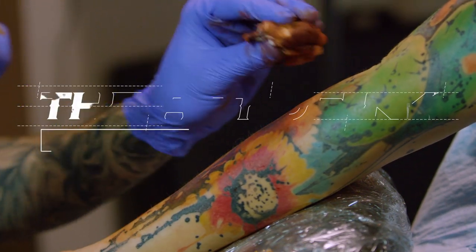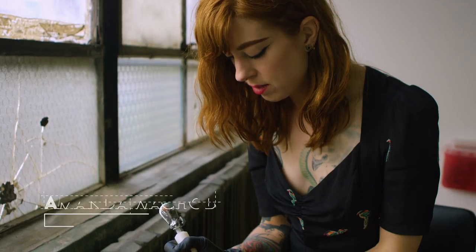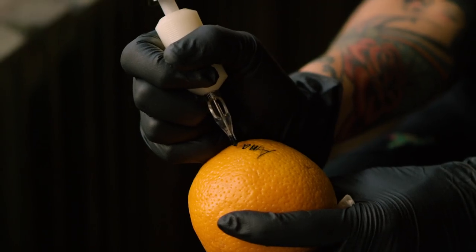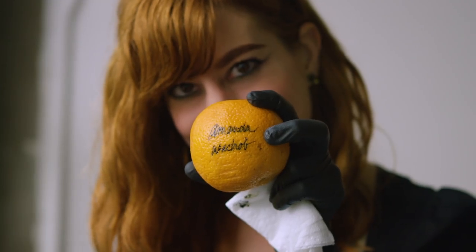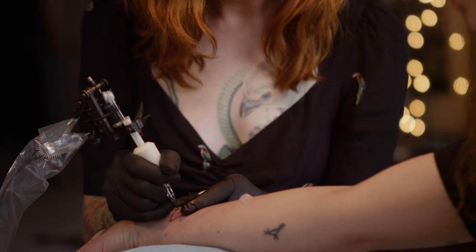What are you doing? I had my apprenticeship in a street shop. At the time I was taught that you start with a black outline and then you shade all of the color into it. But it didn't make that much sense to me — if somebody wanted something to look realistic — to throw a black outline around it. So initially I was just free handing a lot of it.